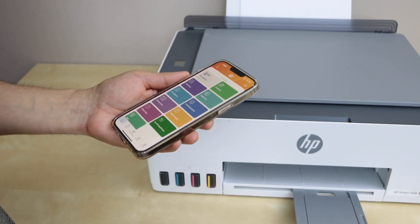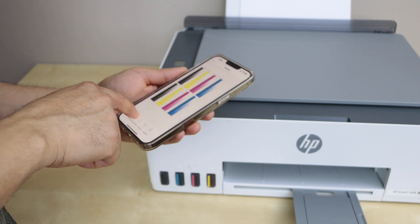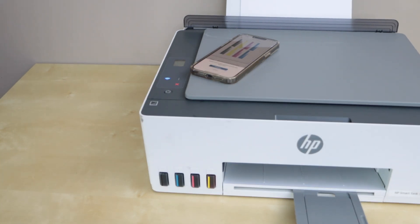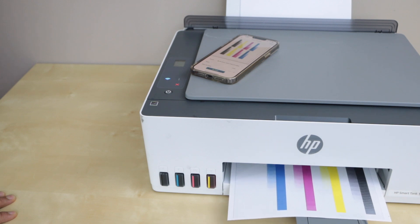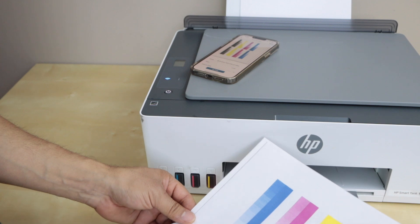On the next screen you will see the HP Smart printer with the estimated ink level. In this app we can start using it — for example, to print a document, click on print document, then click print. Let's check the print quality of the printer. The wireless setup is complete and the print quality is good — it's printing in all colors.